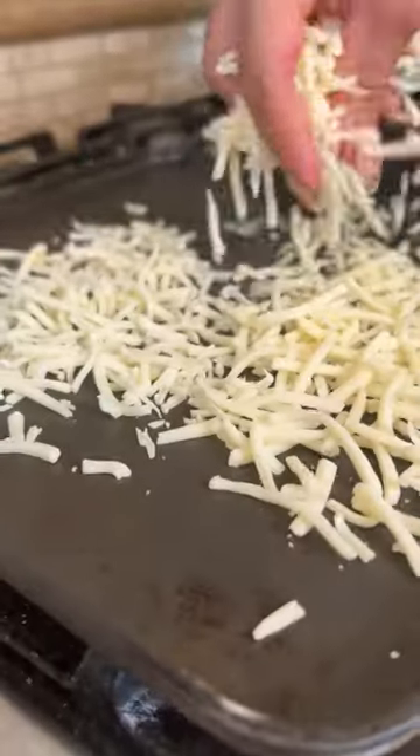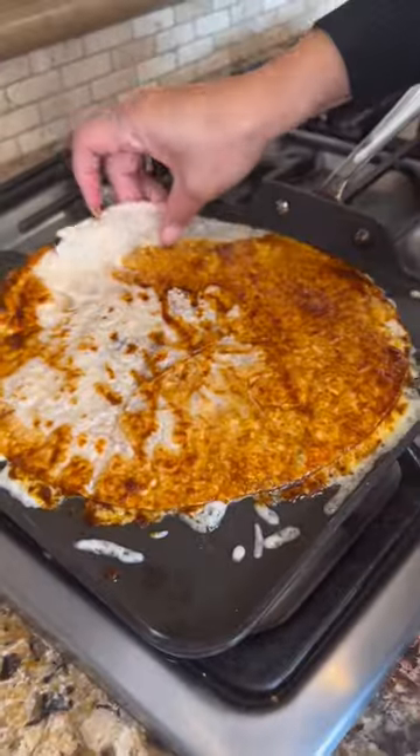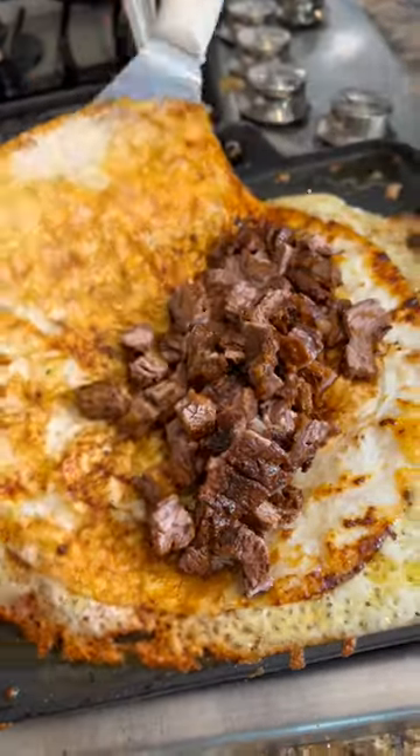Our first layer is gonna be cheese. Now let's dip the tortilla in the adobo. Once you see those bubbles, we're gonna lay the tortilla on top. Add the meat. Once the cheese is crispy, you fold.